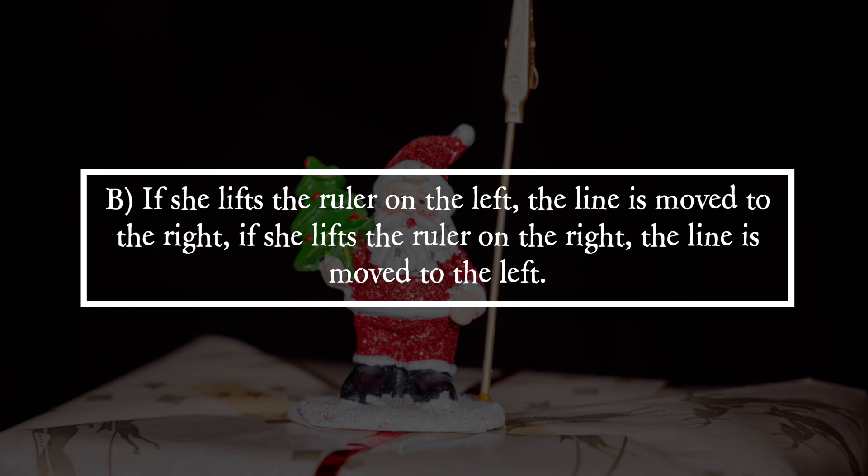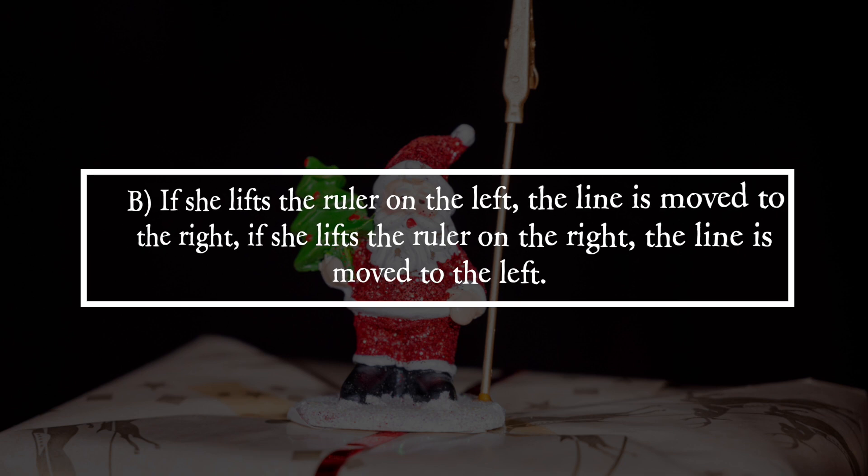It is answer B. If she lifts the ruler on the left, the line is shifted to the right. If she lifts the ruler on the right, the line is shifted to the left.